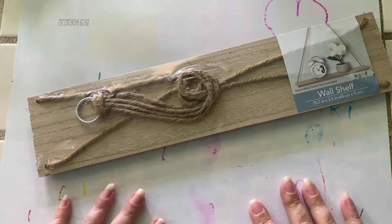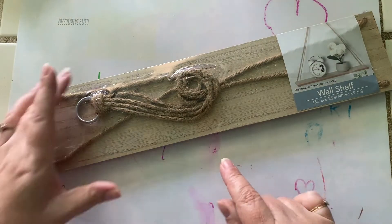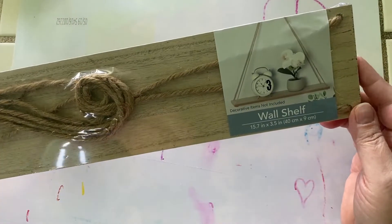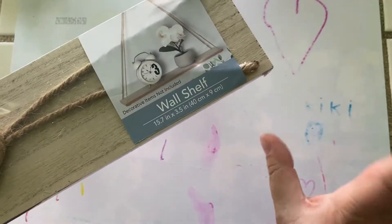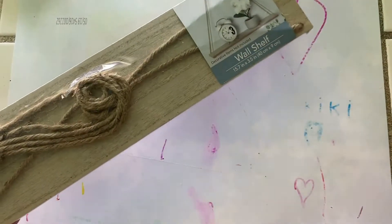Well, hello and welcome back to the next segment of Craftopia 2022, the Summer of Craft Takeovers. In today's quick video, I am going to do a few little things that I've never done before.